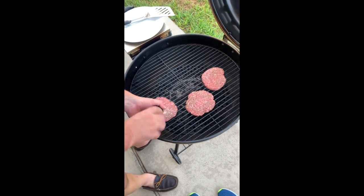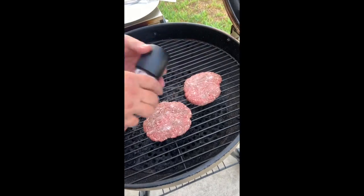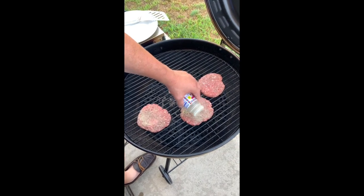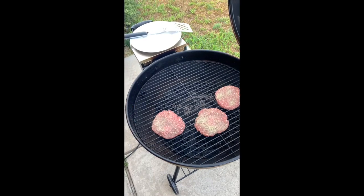I'm going to go ahead and salt them up. I'm going to use a fajita seasoning on it too — it's basically garlic powder, onion powder, pepper, and maybe a couple other spices. That's it for right now, then we're going to let it go.